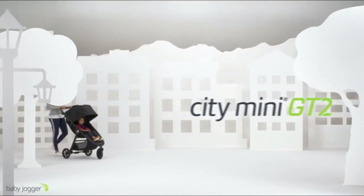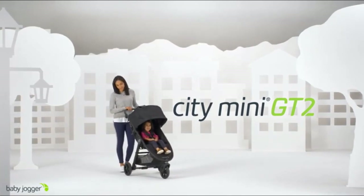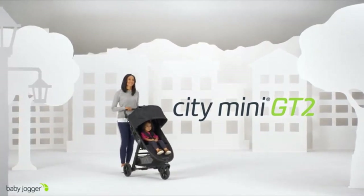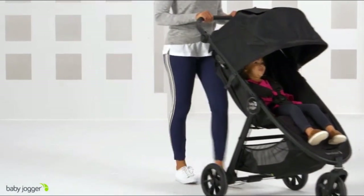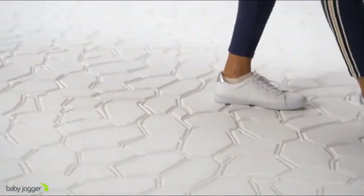Baby Jogger City Mini GT2 — uncompromised agility on any terrain. The City Mini GT2 is complete with forever air rubber tires and all-wheel suspension, so you decide how far you want to go off the beaten path.